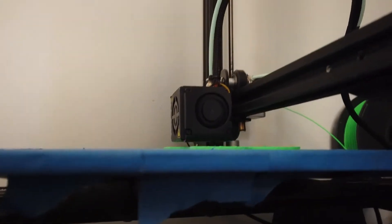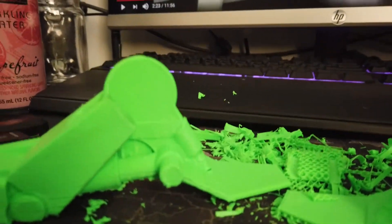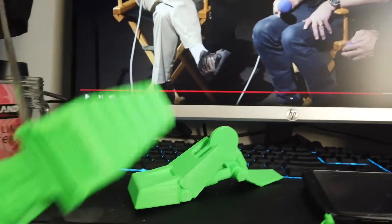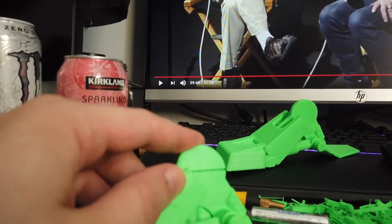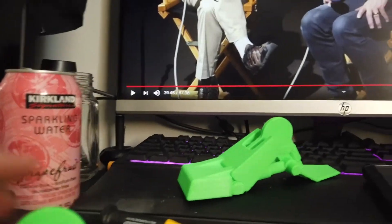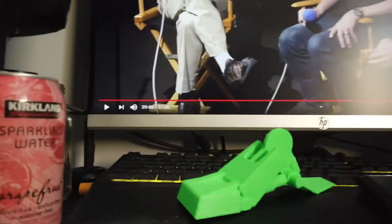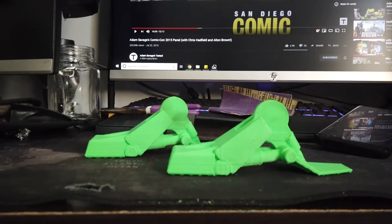Working on the next pieces, which are the legs — the leg bits that attach here. I got the first foot all done and it turned out pretty good. Then I went to the second foot, everything was coming off way easier, and then I accidentally broke this bit. But the parts I'm printing should clip onto here and be glued anyway, so that'll all be fixed.